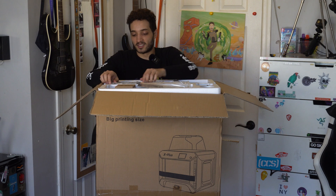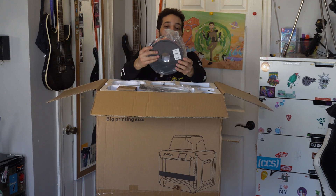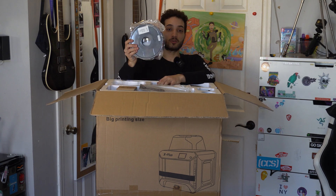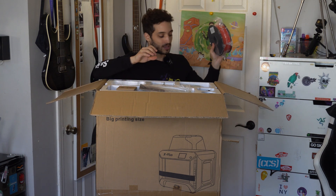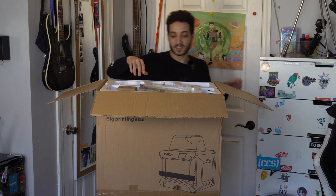I'm super happy to tell you that it does come with one roll of PLA, and that's great because I wasn't sure if this came with any. I actually went ahead and ordered some but that's not gonna be here till tomorrow, so I'm super happy that they do include a full roll of PLA with this package — that's extra nice.